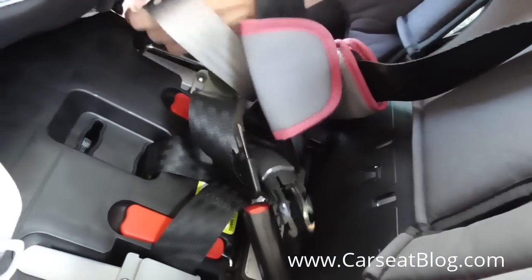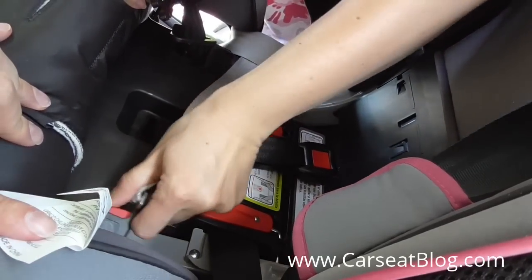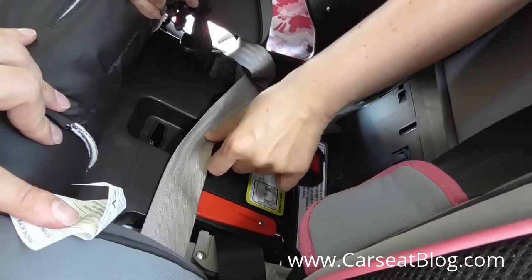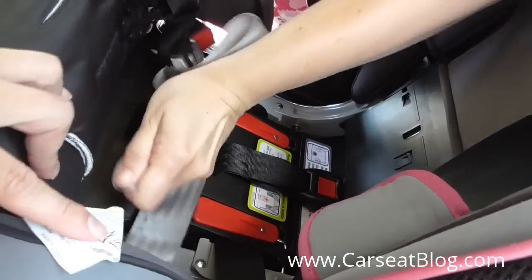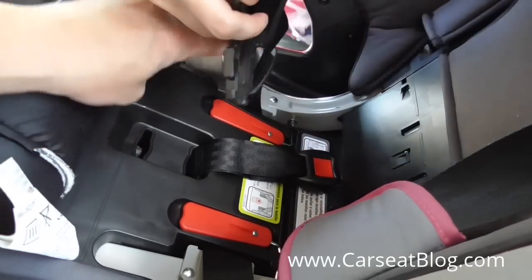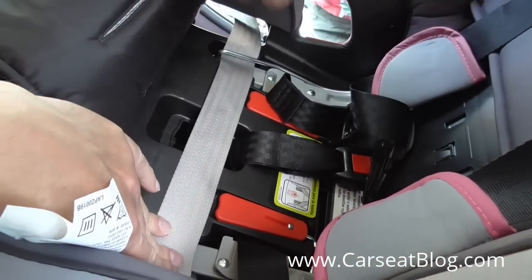If you're not looking, or you haven't pulled that cover all the way forward, you might be inclined to route this behind the crotch strap or behind the harness straps — so we definitely want everything in front. For example, that's the exact issue that may happen to you if you are not looking at the manual and just routing it on your own. And there we have it — it's in front of all of the other components.